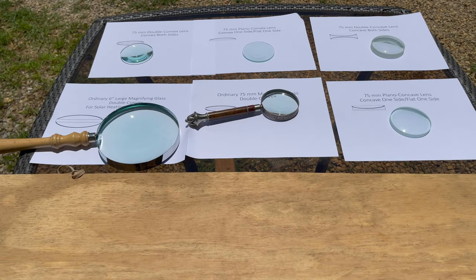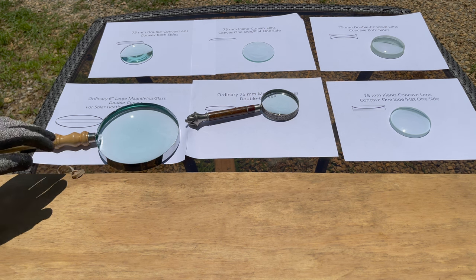What we're going to do is just see how easy it is to burn a hole in ordinary copier paper using different lenses.